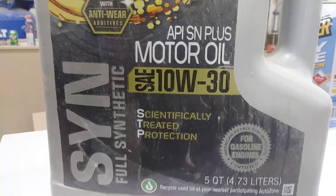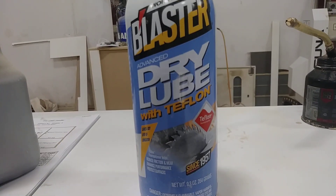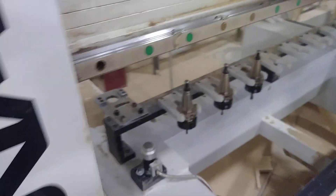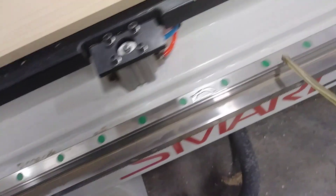To lubricate your CNC you need this oil and a greaser. Let's begin with lubricating your CNC, around these areas, and on both sides of the CNC.